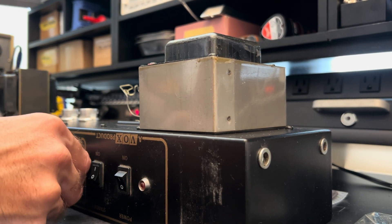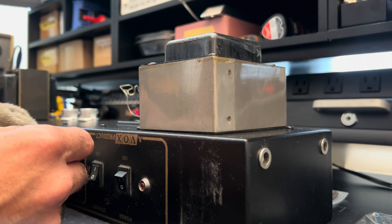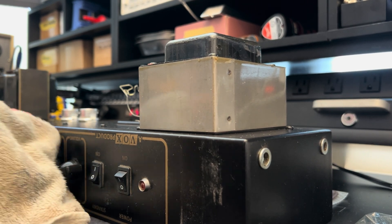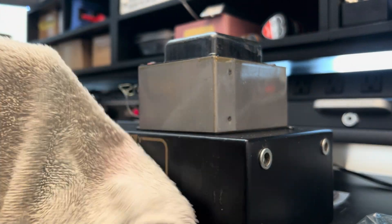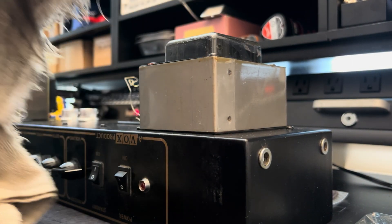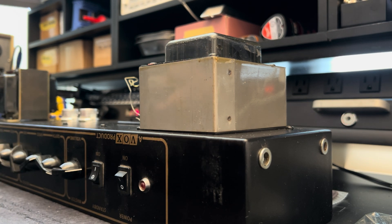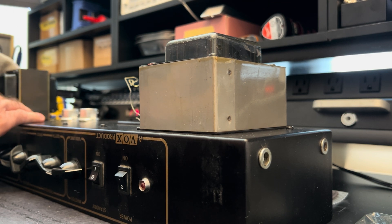These are loose. It feels like someone's been in there with some WD-40 — I hope that's not the case. All the grease has been washed away by whoever serviced this last. These are incredibly loose, and I can't restore that firm and smooth tactile feeling without actually disassembling the pots, and that is just something I'm not going to do here. That's well beyond the scope of this service.